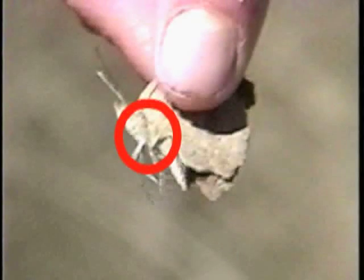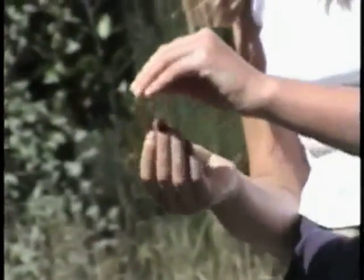Another way is to hold them by the thorax — this part — but they like to stick their legs in the way and they can be broken off easily. Next, she checks to see if it's a female, and if it's not, she lets them go.